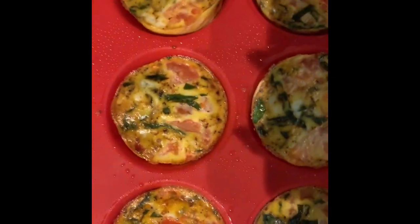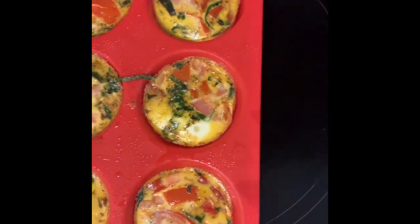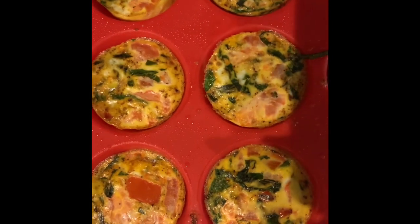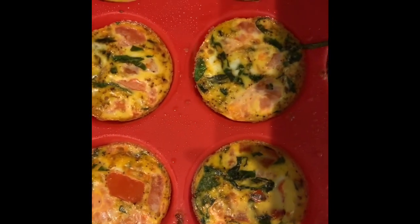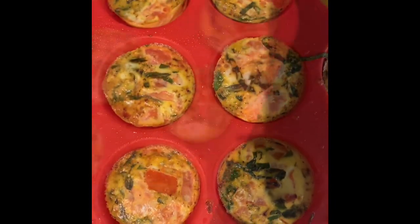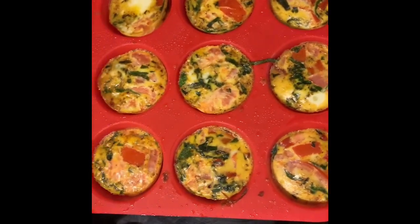You just got to figure out what you like in yours. I did spinach, red bell pepper, and tomatoes, but you can also do them with all egg whites — so instead of doing five and five, you would probably do about seven to eight whole eggs. Anyway, try them, let me know what you think, comment below, be nice.